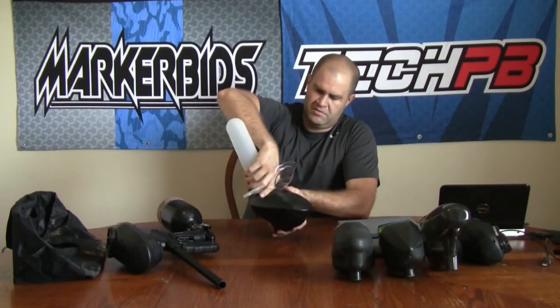I'll show you something that's really neat about this loader that kind of stuns a lot of people. With paint in it — filled up probably about 70% — you can see that it stays perfectly balanced on its feed neck. I had to shuffle the paint around just a little bit, but it stays perfectly balanced on the feed neck.